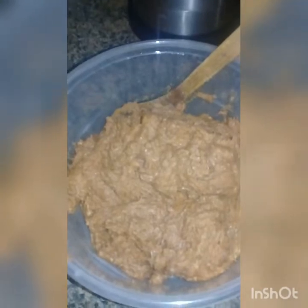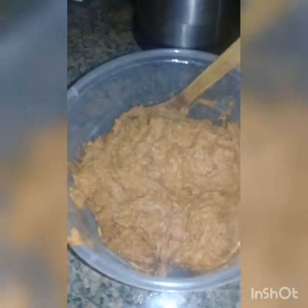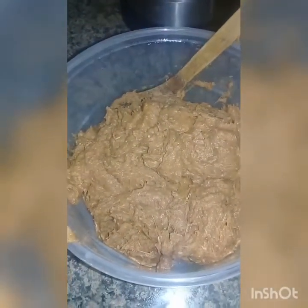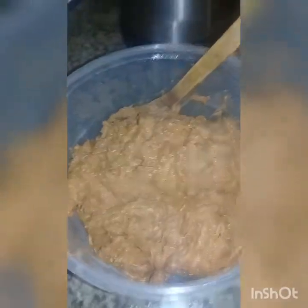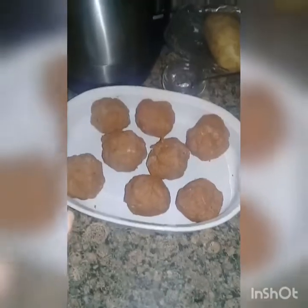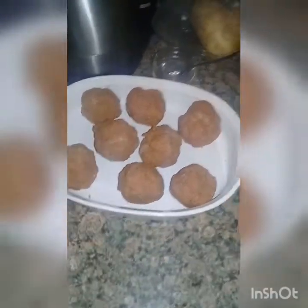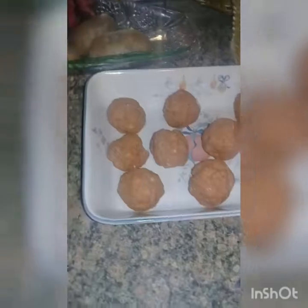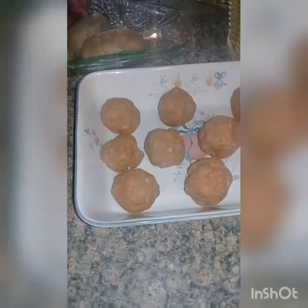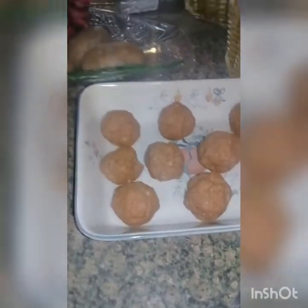Your meat mixture should be well mixed. If you're only using one type of meat, that's not a problem, but you still want to mix the onion and the spices really well. Add a couple of eggs as well to be a binder. Once you've added your breadcrumbs — I say one cup of breadcrumbs to one pound of ground meat — form them into balls, put them in a baking pan, and preheat your oven to 350 degrees Fahrenheit for about half an hour to 45 minutes.